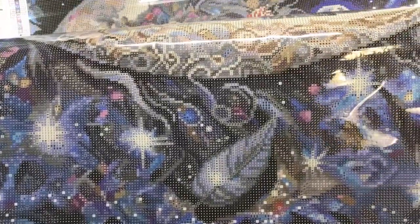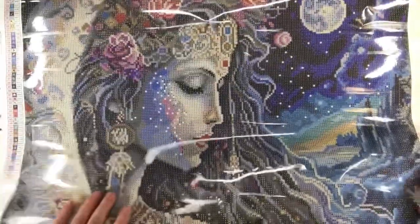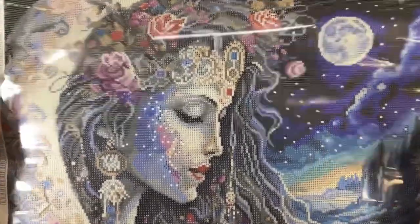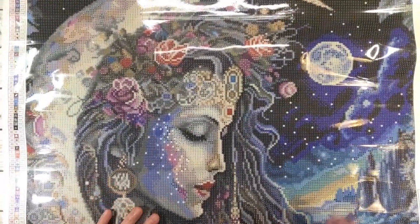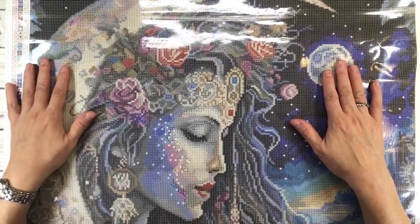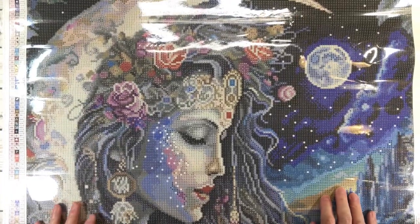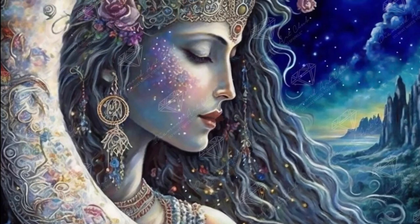It looks like the dots are stars — twinkling stars in the sky. Love the way they decorated the moon. The details of this painting — mama mia — it's absolutely gorgeous. Look at that face and that crown and the moon. Absolutely stunning! I hope you guys love this painting as much as I do. Have a wonderful rest of the week — thank you and bye bye!